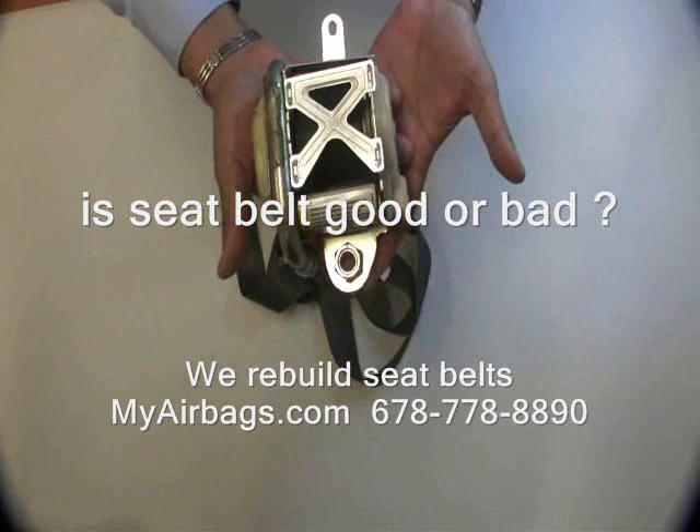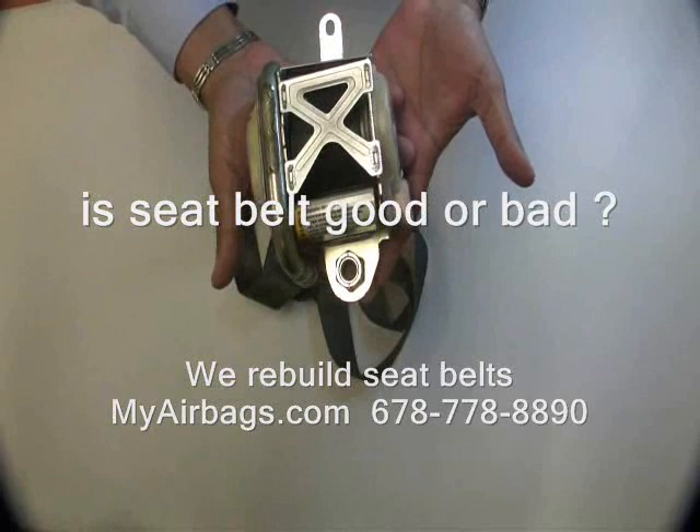Hello. Today we're going to cover identifying a bad seatbelt. This is test one on how to identify a bad seatbelt.